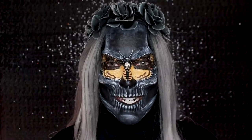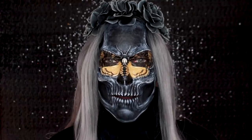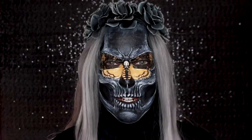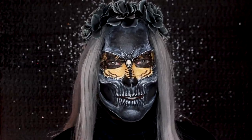Hey guys, welcome back to 31 Days of Halloween. If you're new here, my name is Pompberry and I'm posting one video a day during the month of October. That means 31 brand new tutorials for you guys, so I hope you'll stick around to watch all of them.